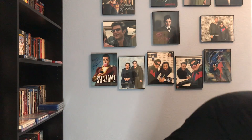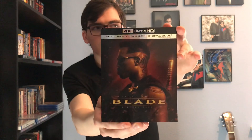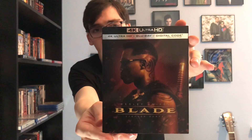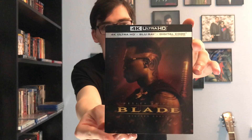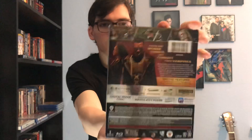Of course, this is the anniversary edition — I believe the 25th anniversary — and it is Blade here on 4K Blu-ray for the very first time, starring Wesley Snipes. There's the front cover.